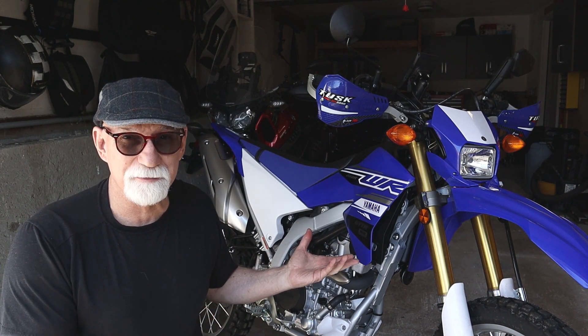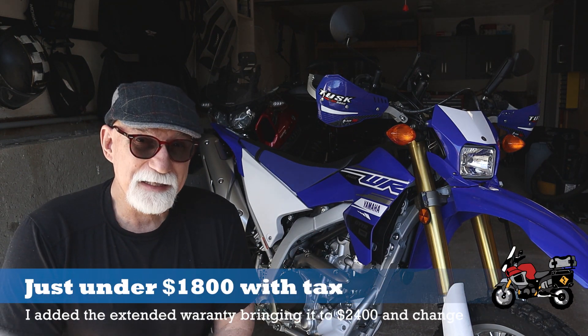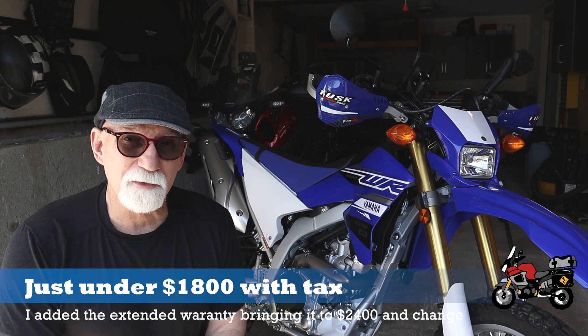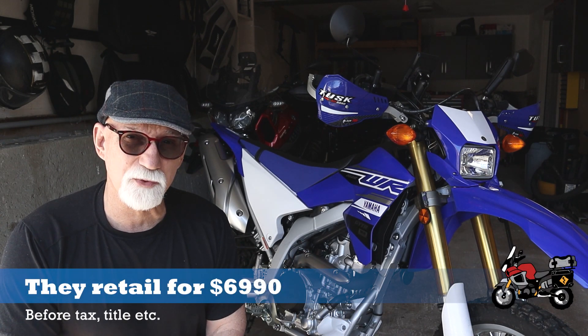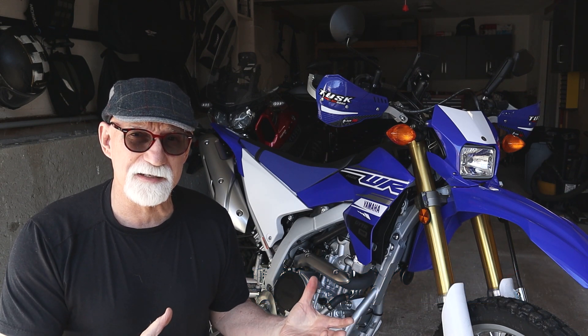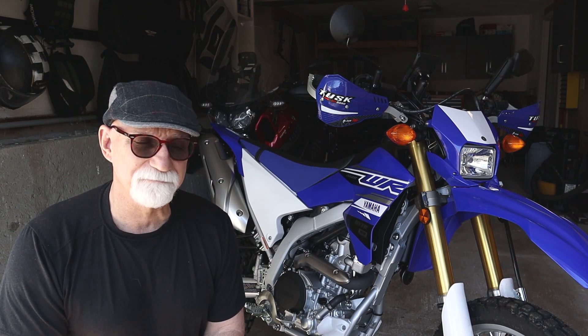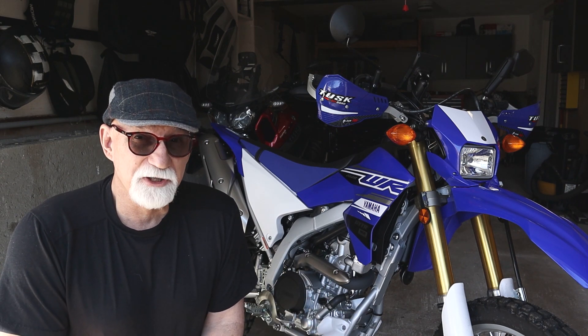This bike right here cost me a couple grand. Normally it's a $7,000 motorcycle — this is a 2020, brand new. But being that I was able to trade in my other bikes and just put down a couple thousand dollars extra, I thought that was a pretty good deal.